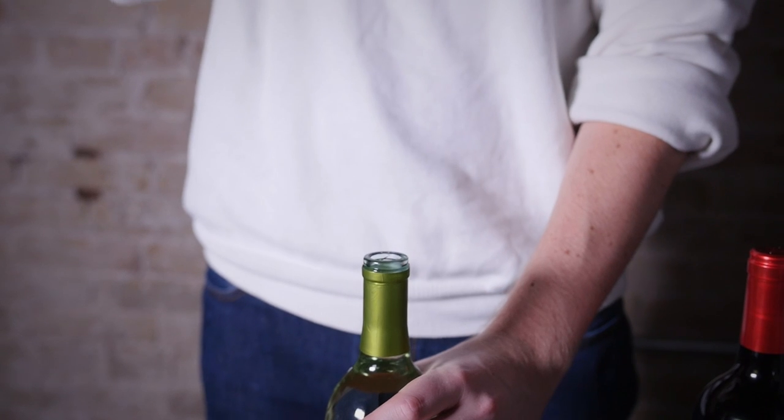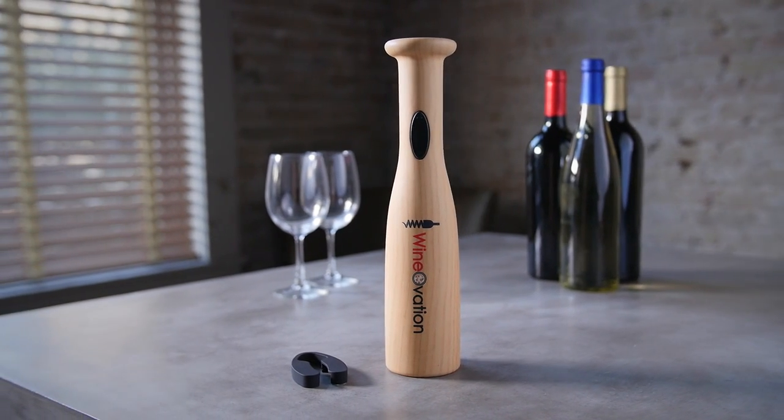Be a hit at your next wine tasting event with WineOvation's Baseball Bat Powered Wine Opener.